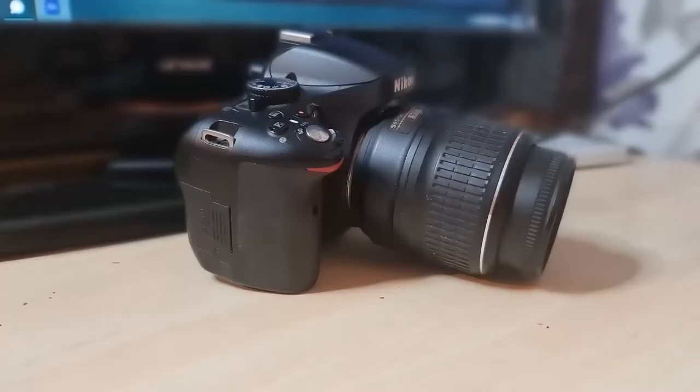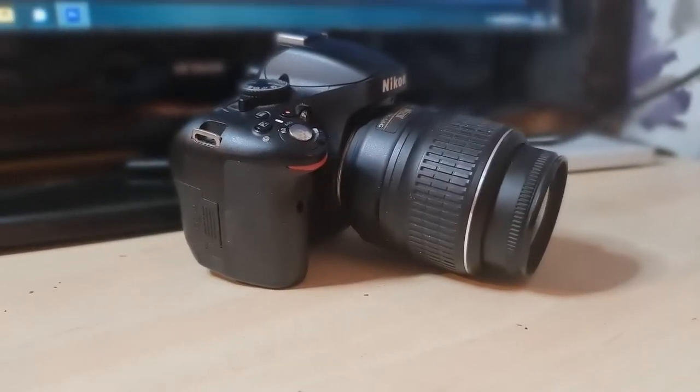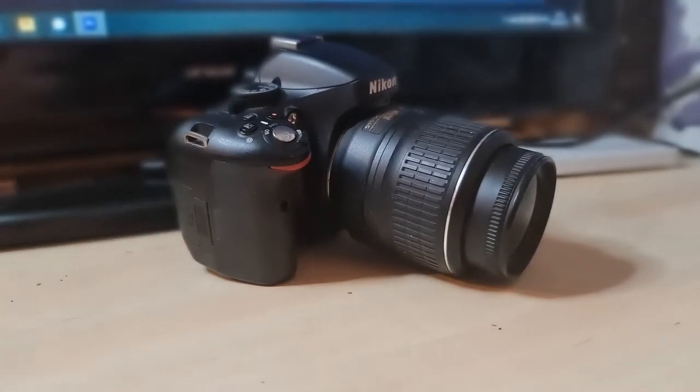Moving on, we have our camera. Our camera is a super old Nikon D5100. It's by no means the best — it can only record in 1080p at 24 frames per second — but it does what we need. We don't really need a more expensive camera at this time. Moving forward that will definitely be upgraded, but at the moment we don't really need to upgrade it any further than we have.